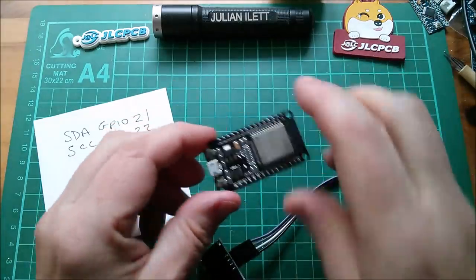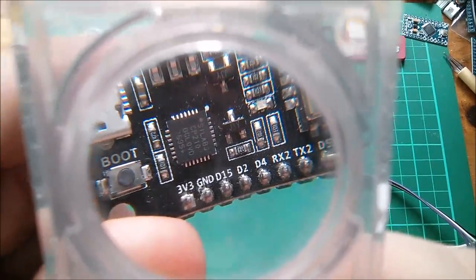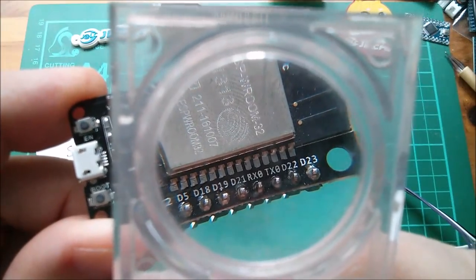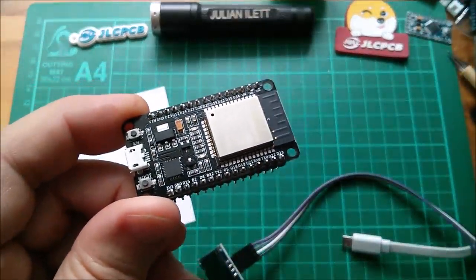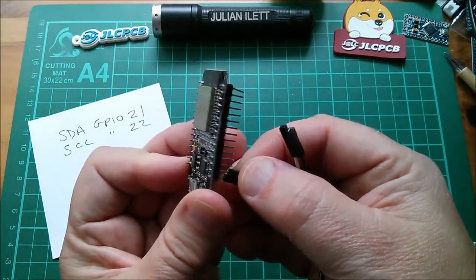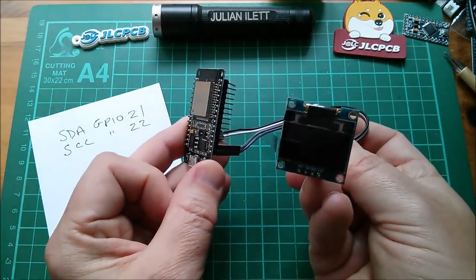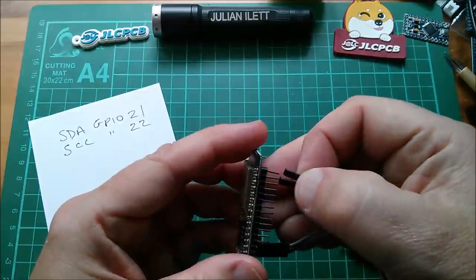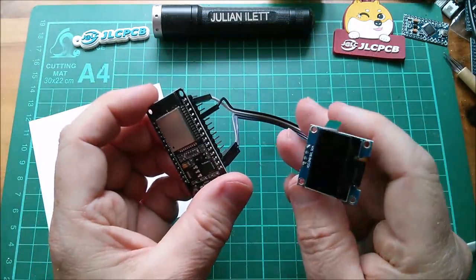Let's take a look at the pins on this ESP32. Right at the left-hand side at the bottom we have 3v3 and ground. And if we come over to the other side, you can see D21, RX0, TX0, D22. So are 21 and 22 the I squared C pins? Let's assume they are. So let's connect VCC and ground onto these two end pins — 3v3 and ground. White is SCL, so SCL is 22 — white goes over to there and black crosses over and goes to there. So that's it.